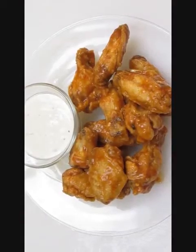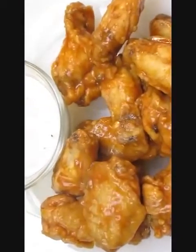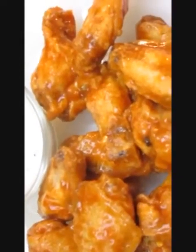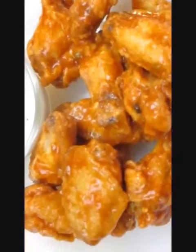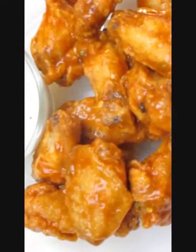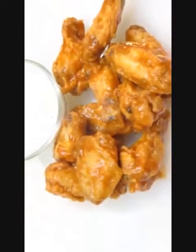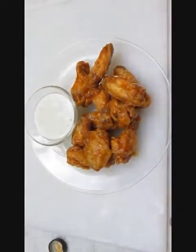Oh yeah, these are the goods. Look at that — zoom in close, it's still steaming! Those look good, and I know how good they're going to taste because I've already had them. Not to rub it in, but here you have it: buffalo wings in the Poor Man's Gourmet Kitchen.